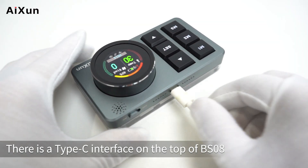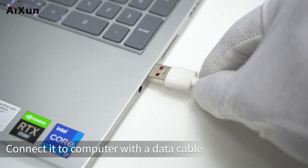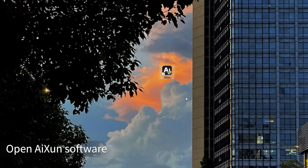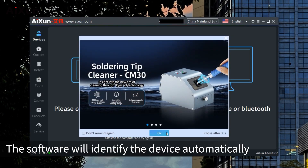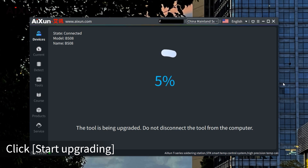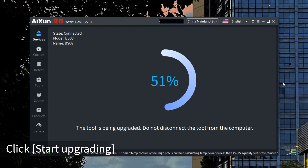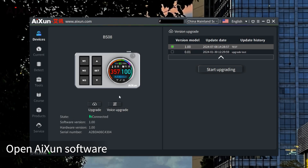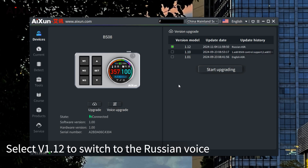For software upgrade: there is a Type-C interface on the top of BS08. Connect to a computer with a data cable, download the ICEandI software from the ICEandI official website, open the software — it will identify the device automatically. Select the latest version and click Start Upgrading to upgrade to the latest version.